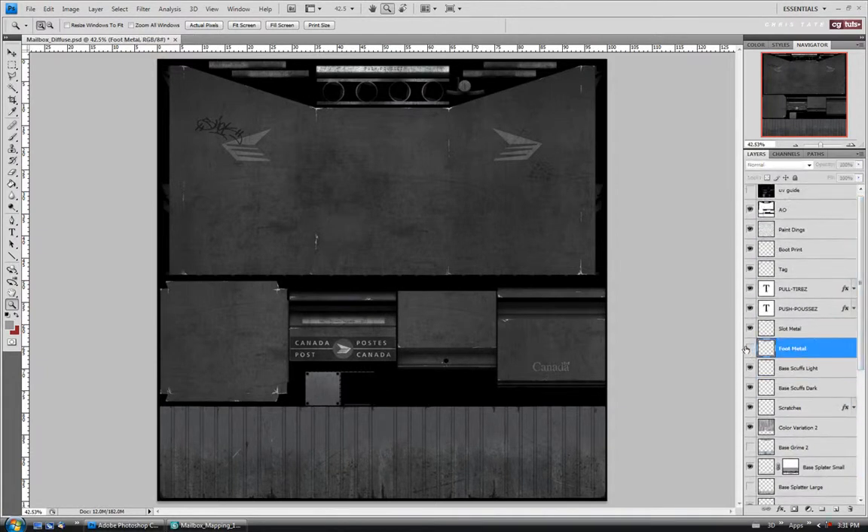For the foot metal, we can probably leave that one as is. And for the slot metal, I might leave that a little brighter than the rest — just so it has more of a metal chrome-ish kind of highlight on it. I might take the opacity down just slightly, maybe like 60% or so, and we'll just leave it as is.